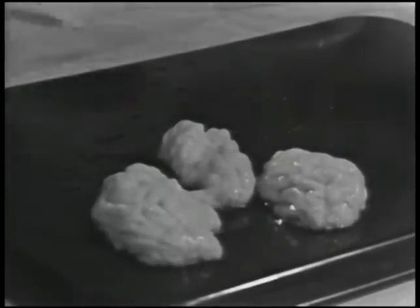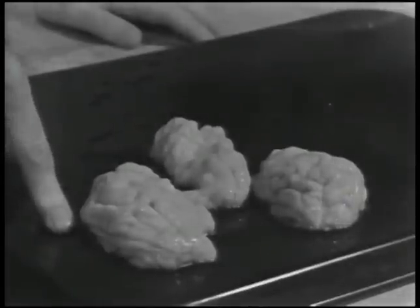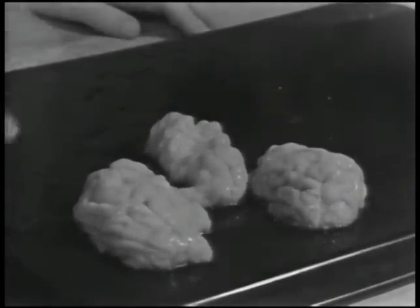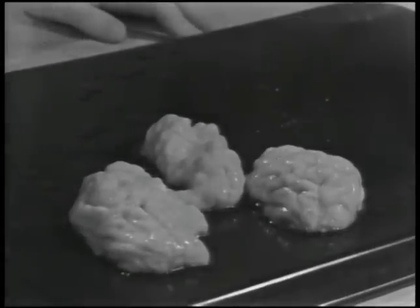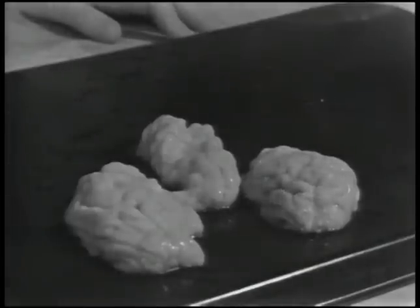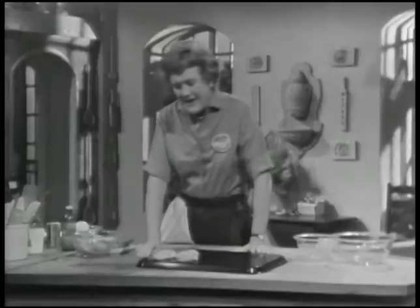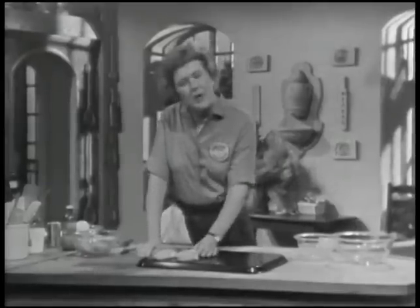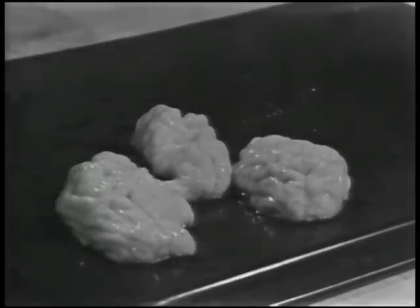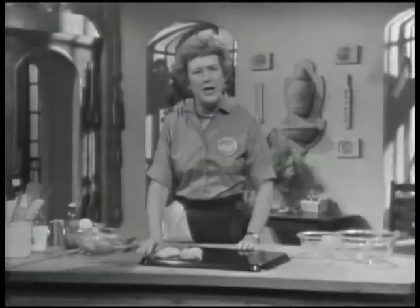You sometimes just have to order them ahead of time. When you're buying them, you want to get one pound for two to three people, and they're extremely perishable. When you buy them, you should bring them home and get them ready for cooking right away. You want to smell them — they should have a delicious, fresh smell. If they have any odor at all except of a lovely freshness, take them right back and complain bitterly.